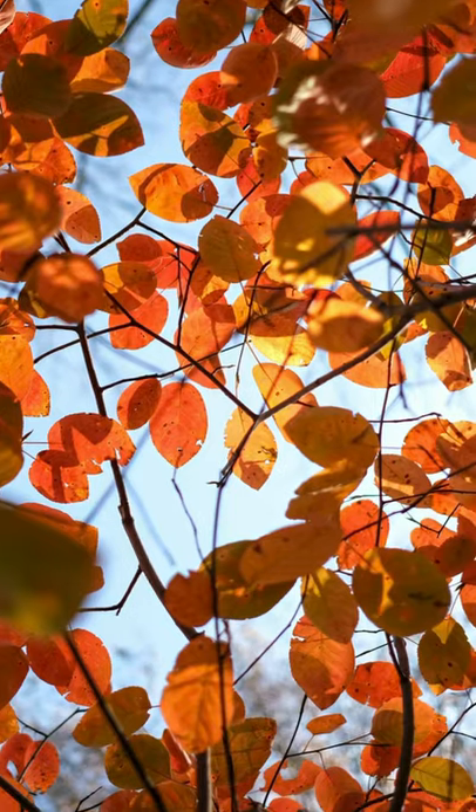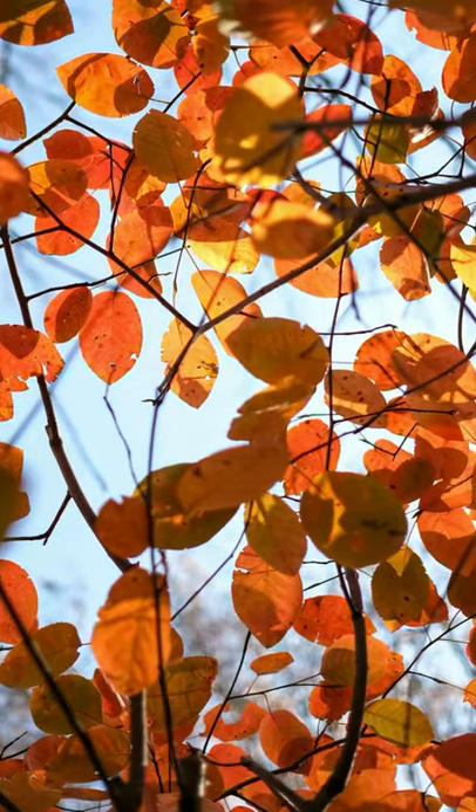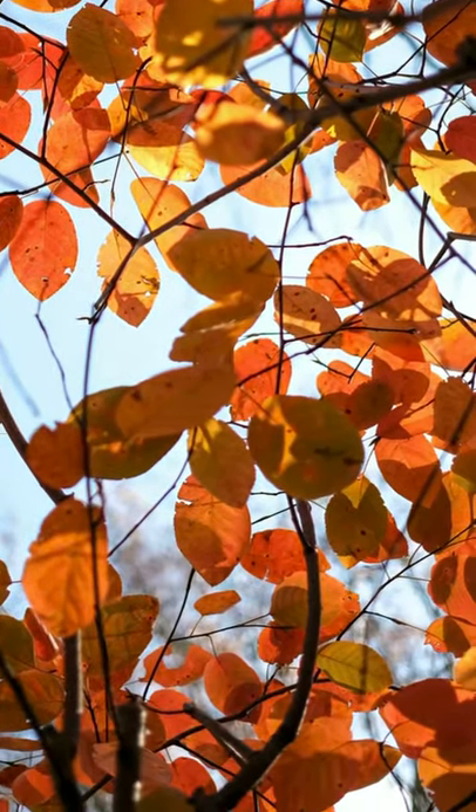Use backlight. That means the sun is behind the leaves, shining through them, and it really makes the colors pop.